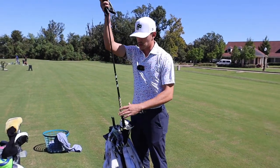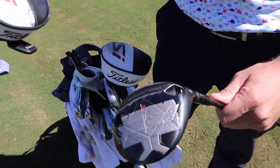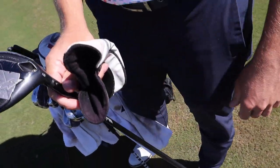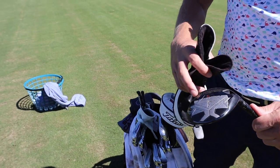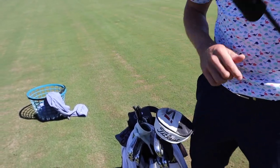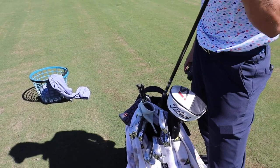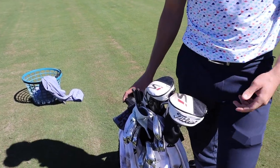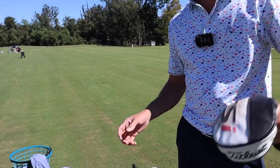With the three wood, got the Ventus 7X with the TS3 head — it's a TSI head cover but a TS3 head. The reason I put the TS3 back in the bag is because I obliterated the TSI 3 head — I shattered it, it was the worst cracked head I've ever seen in my life. So I put the TS3 back in the bag and I like it so much that I'm probably not going to put a TSI back in anytime soon. Three wood is one of those clubs where if you find one that works for you, you just don't mess with it.